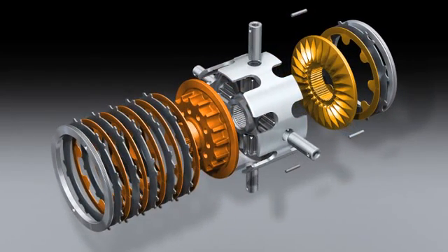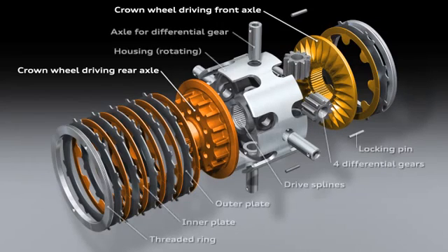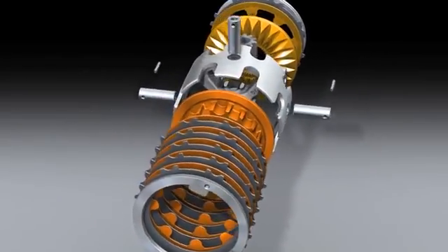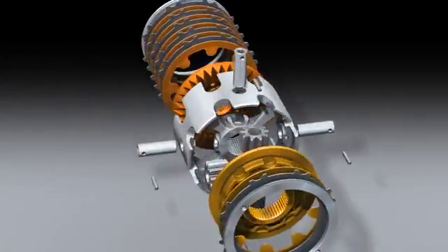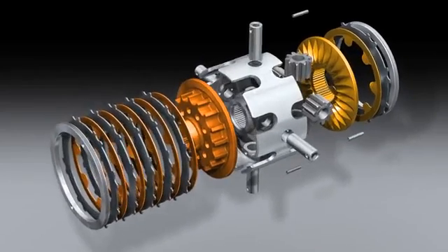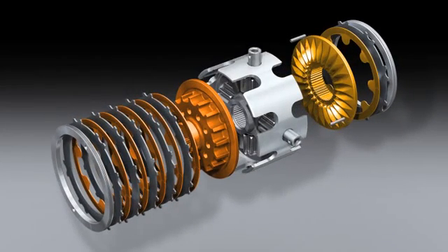The drive force is introduced via the components illustrated in grey. The gold colored parts drive the front axles and the bronze colored parts drive the rear axle. If there is a difference in speed between the front and rear axles, the center differential will spring into action and generate a locking torque with the plate packs. That means that the drive force will be distributed to the two axles according to actual requirements, allowing more power to be transferred to the wheels.